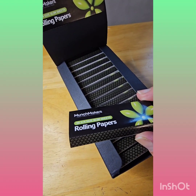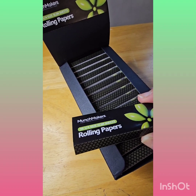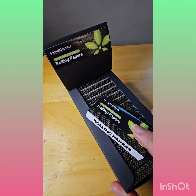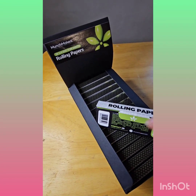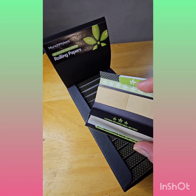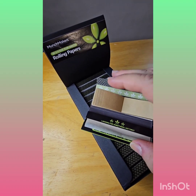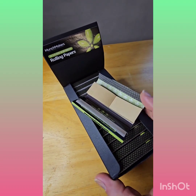Next, we have the Munchmakers 5¼ one-fourth size slim sheets rolling papers that you can fully customize for your brand and add your name and your specific branding colors. This is the unbleached brown paper and it also comes with rolling paper tips. They also have hemp and white rice paper.